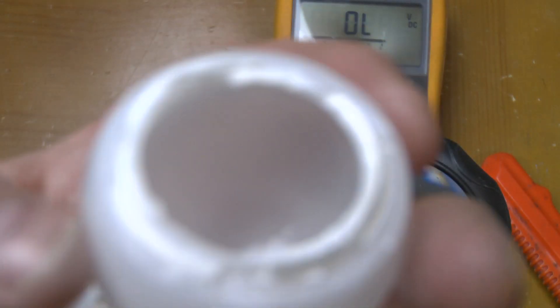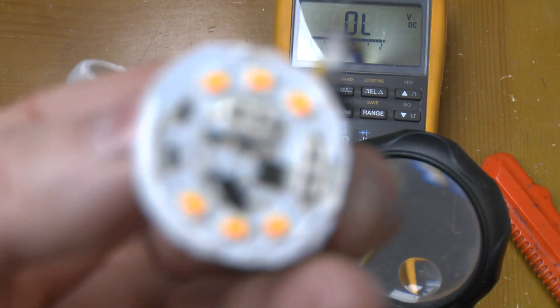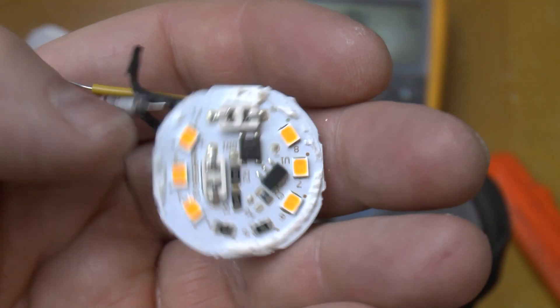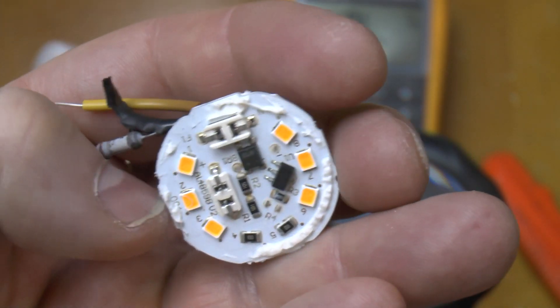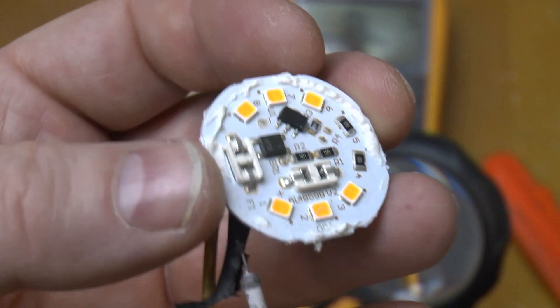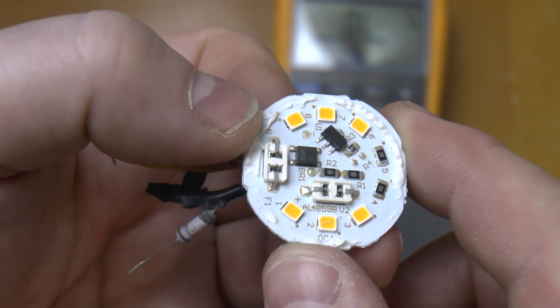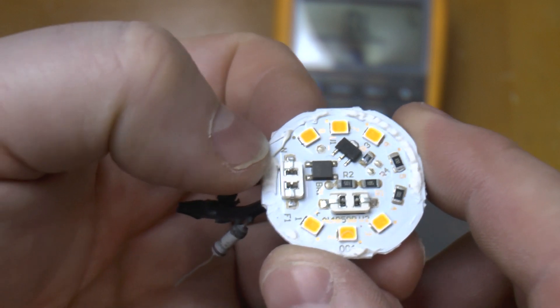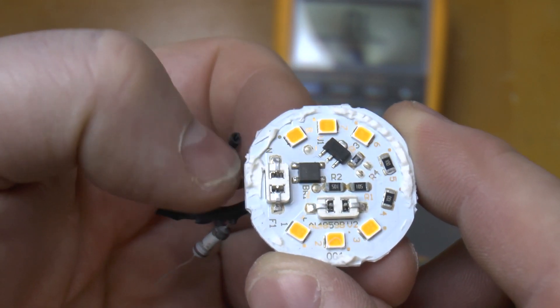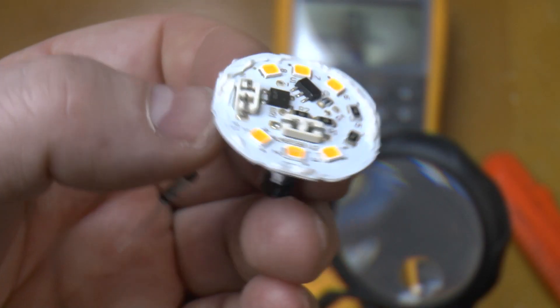Is it worth repairing? Not really. I've already ripped this thing apart — I'm hardly going to put it back together. I'll just scavenge what's still working off this board and chuck it in the bin. I thought I'd show you what's inside one of these little Tesco mini globes and what can go wrong with them. Hopefully it won't go wrong very often. Hope someone finds that interesting — thanks for watching.